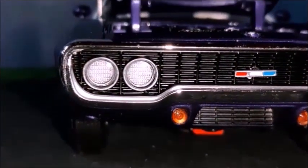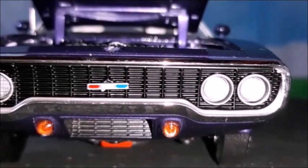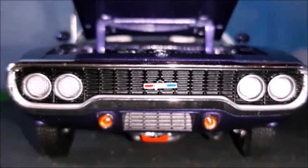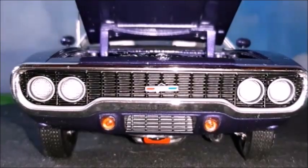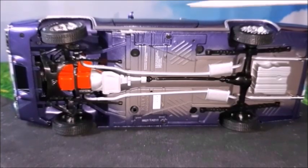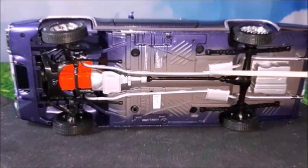The front grille looks very nice with a black mesh, and very realistic headlights and auxiliary directional lights. This front really looks fantastic — that's a typical front of 1971 Plymouths, and this line of satellite, Roadrunner, and GTX. The base of the car looks very nice, made in body color on the outer edges and primer at the center, and it looks really very nice.